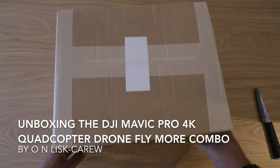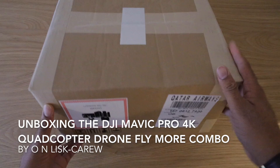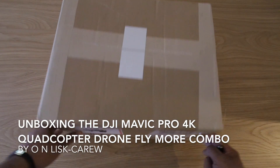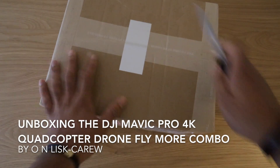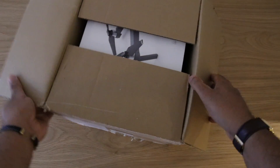Hi guys, welcome to the unboxing of the DJI Mavic Pro. I just got this unit and I'm looking forward to unboxing it. It came from Caswell Cafe Airways into the UK, London Heathrow, so I'm quite excited. Let's go!